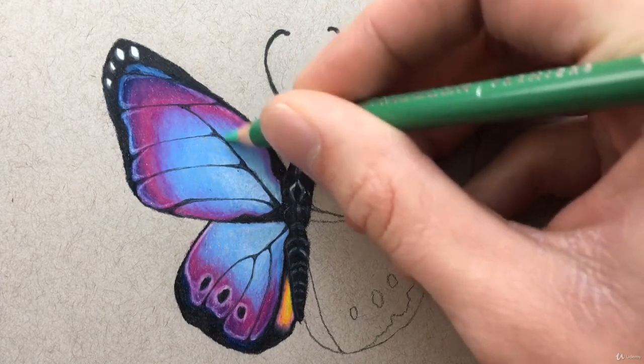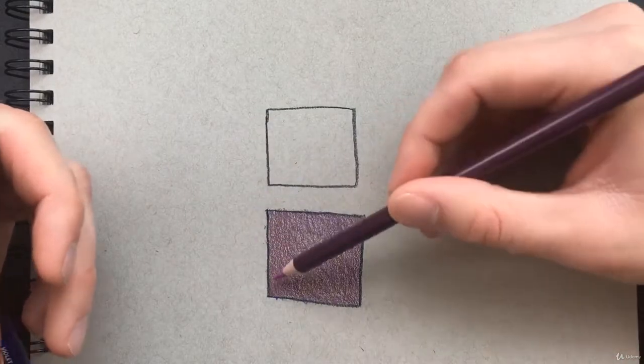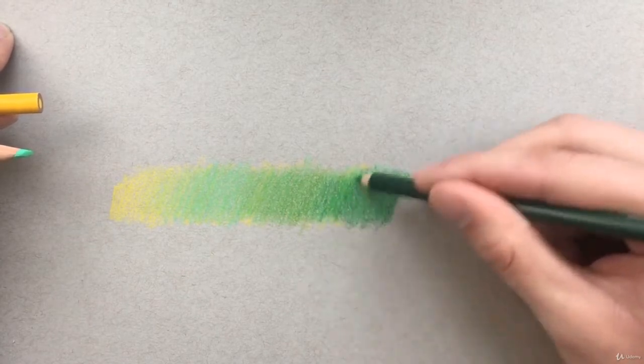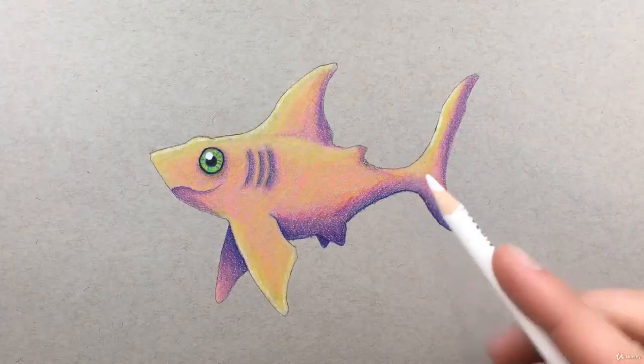Then we'll move on and I'll show you how to use a secondary technique of colored pencil drawing using layers. I'll show you how to blend your colors using this new method with the layers, and we'll also create some fun characters.